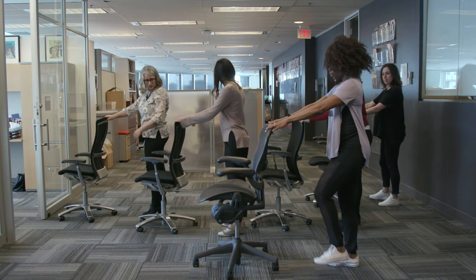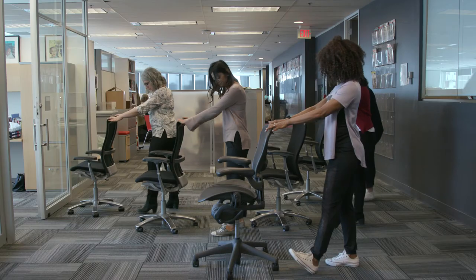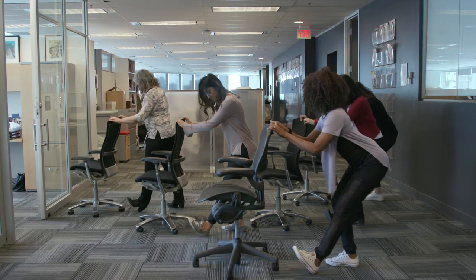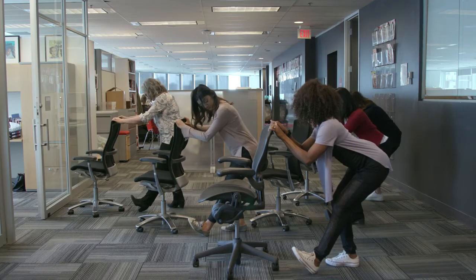Extend your front leg so that your toes are up, then bend both knees and send your bum back as if you want to sit to the chair behind you.